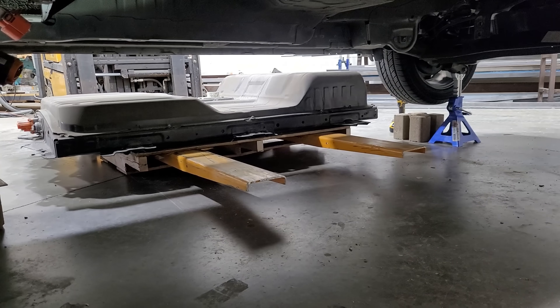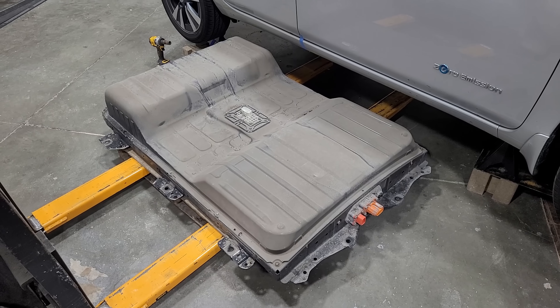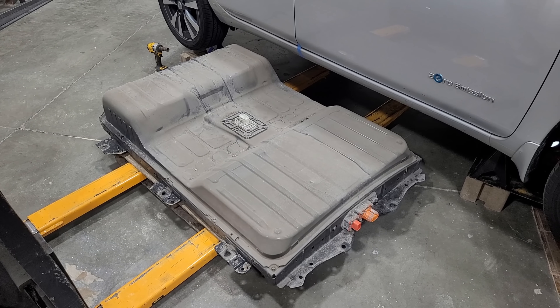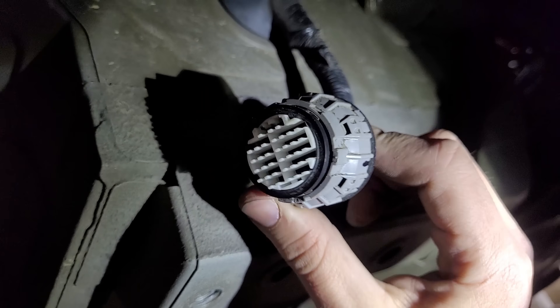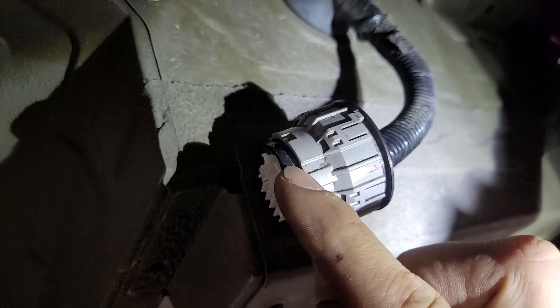The battery slid right out from underneath the car with plenty of space, already ready on a pallet. I mentioned in my previous video that I got charged a $350 core, but I actually managed to sell this old battery to someone for $900. It's loaded on a pallet ready to go into their truck for whatever they're going to use it for.